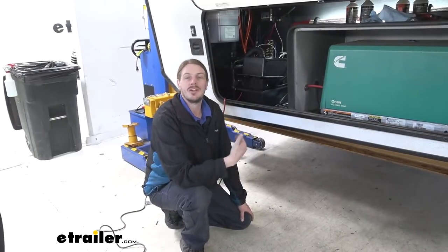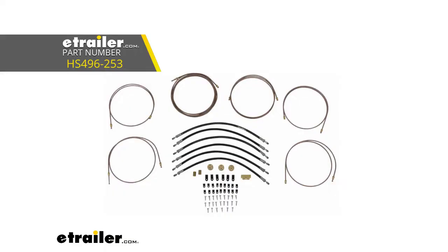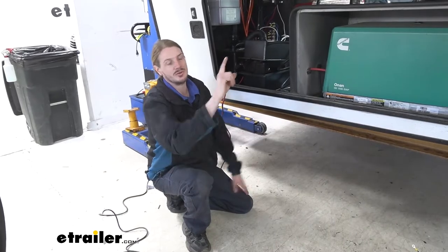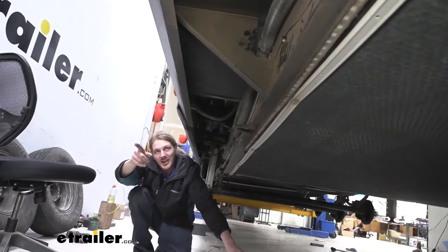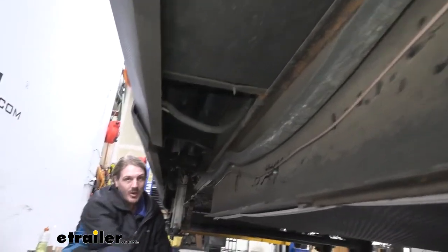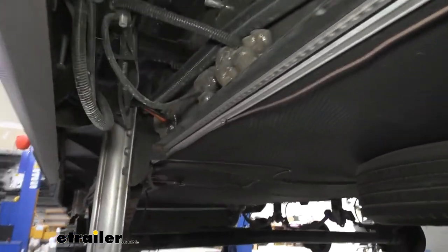Now that the actuator is all wired up, all that's left is to route the lines from our actuator to the brakes on the axles. We're using Hydrastar's triple axle kit that comes with everything we need — a long line to run from the actuator back to the axles, and all the lines needed to route across the axles and from each axle to each brake. We routed our lines through the frame and down the side of the frame going all the way back to the brakes, following the factory wiring through open channels. The kit also includes little brackets and self-tapping screws to get everything connected.